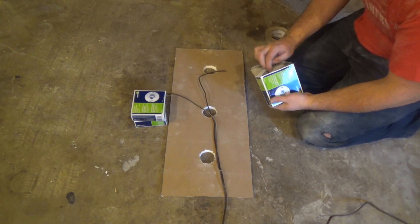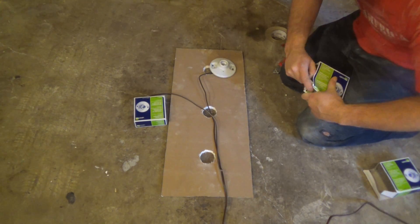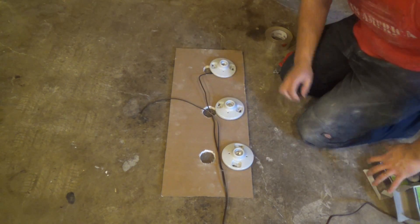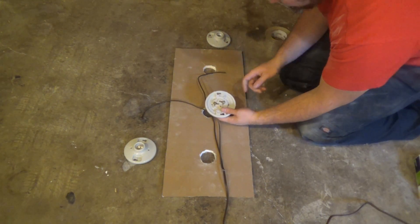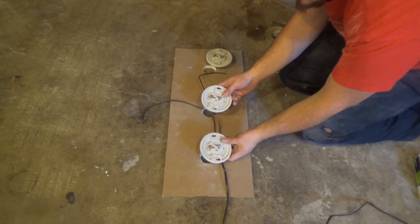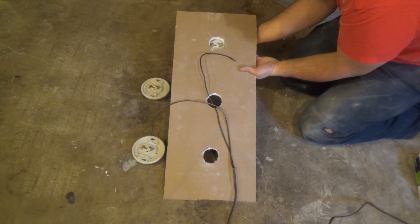Now we're going to start adding our lamp holders. I'm going to flip these over — you're going to have one side that's brighter and one side that's darker. You want to make sure that they're all facing the same way. Now place them under the board so that those contacts sort of stick out so you can see them.